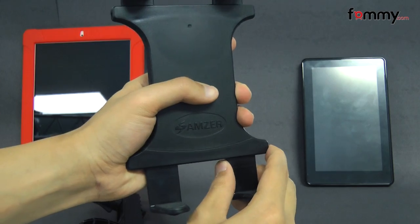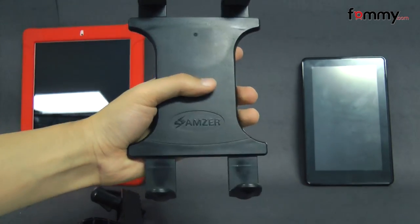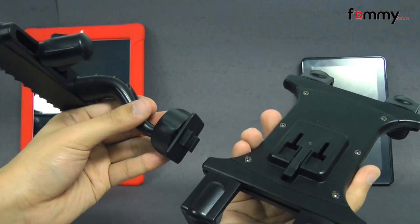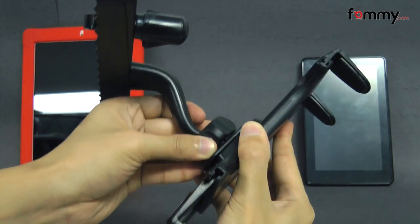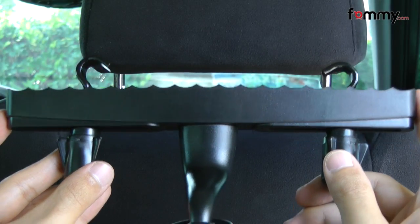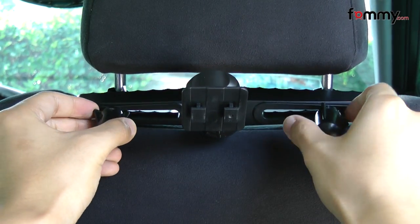You can also remove these little pieces and adjust it to fit your tablet. It's pretty simple to use — just line up the back of the dock with the holder and slide it in. Then you unscrew these two little pieces and attach them to the posts on the headrest of your car.